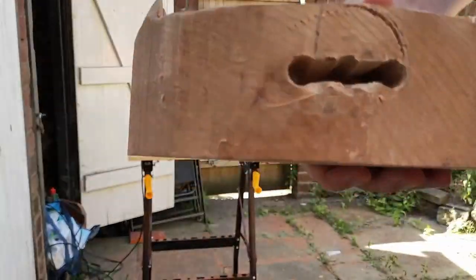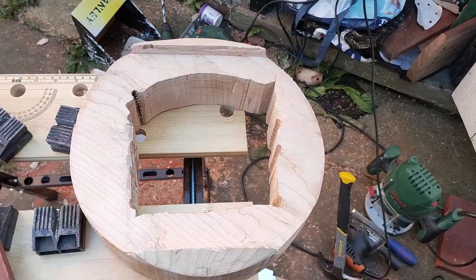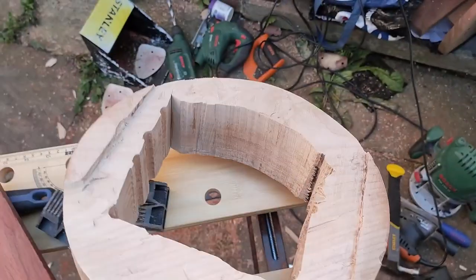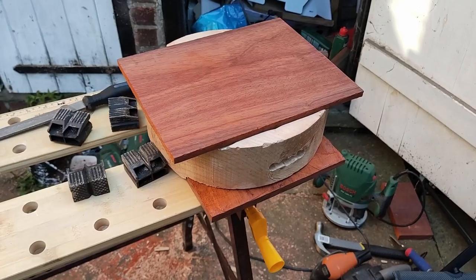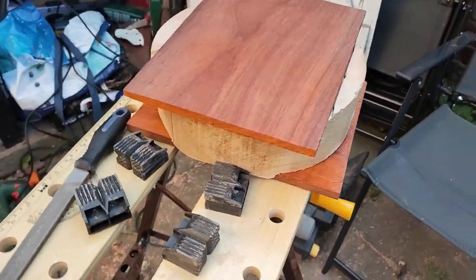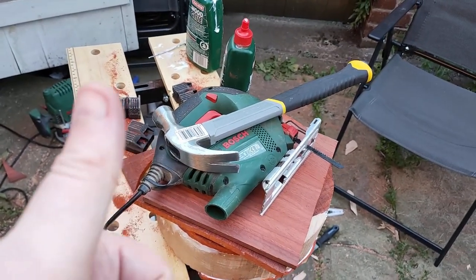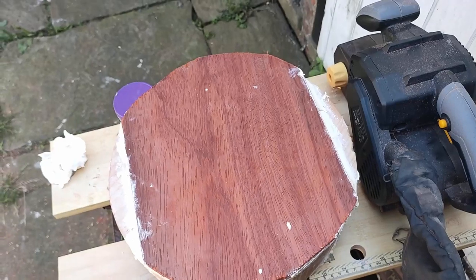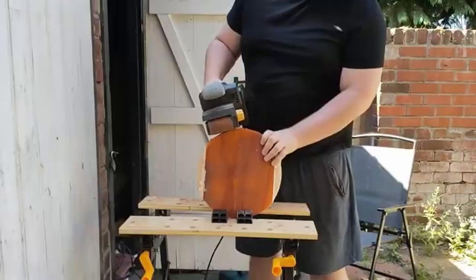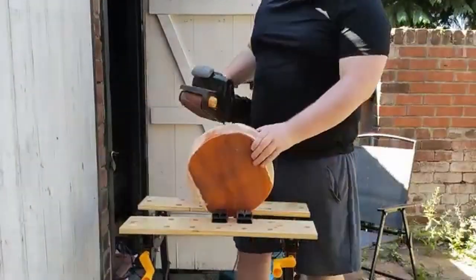With all that done, it was time to finish off the bottom part of the body so I could slot the second piece of wood in. After an array of tools, it was finally complete. I cut the wood to fit in, and then it was time to glue it all together, using a very advanced and ingenious way of applying pressure to the wood while the glue sets. I also used a tiny amount of wood filler — I'm not even sure you'd notice it if I didn't point it out. The drum was finally starting to take shape. It was time for a lot — and I mean a lot — of sanding.